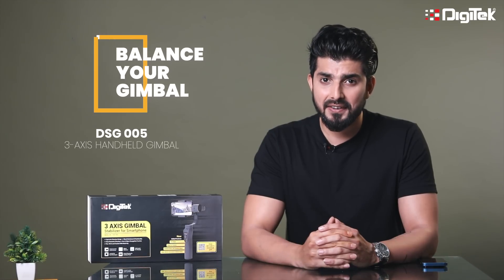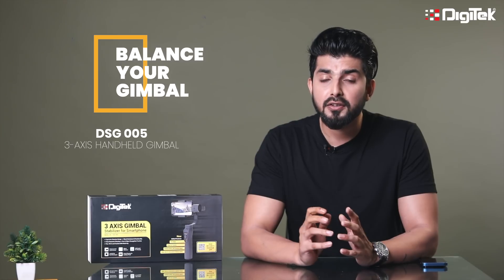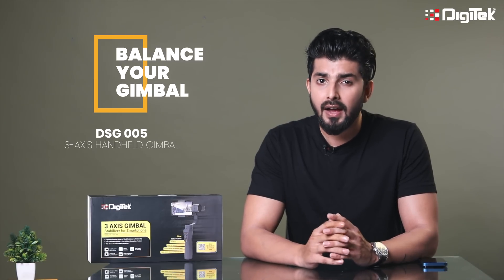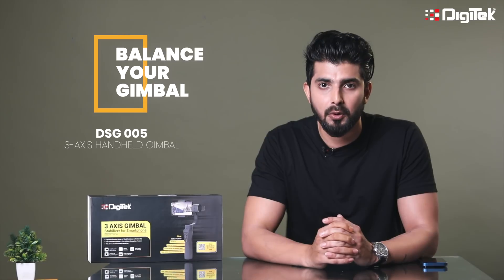Welcome to Digitech. I am Karanveer Singh. Nowadays, we see a lot of content creators who are uploading smooth and cinematic videos. How do they do it? Well, I have got a similar product for you. It's called the Digitech 3-Axis Mobile Gimbal, DSG005.